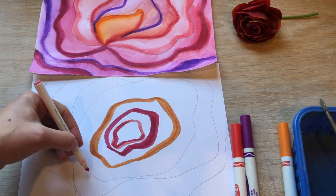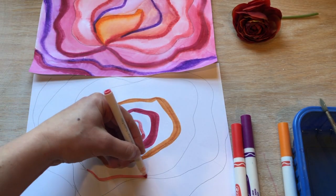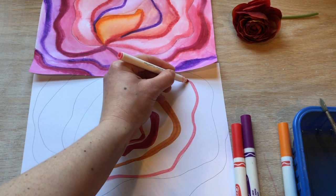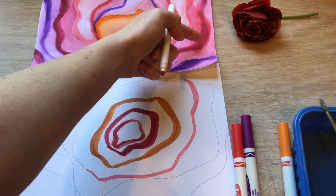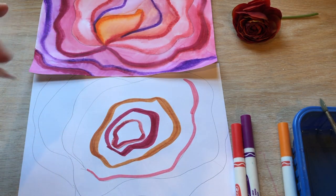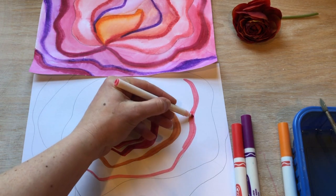Deciding if you want your flower to be really light — then you just add less marker. If you want more darker spots, then just color a little bit more with your marker.